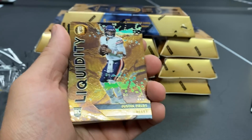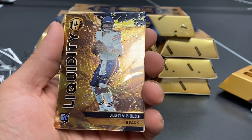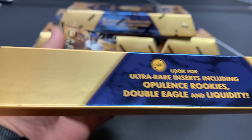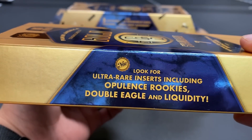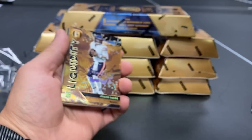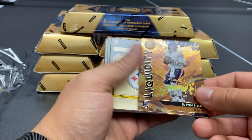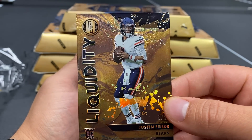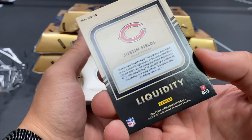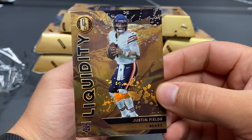Coming up, you can see on the side of the box — whoa! Oh, five out of five super short print Liquidity Justin Fields! Look at this on the side of the box: 'Look for ultra rare inserts including Opulence Rookies, Double Eagle, and Liquidity.' We have a five out of five Liquidity Justin Fields, and man, the camera does not do this card justice. Oh boy, boom — right off the rip!